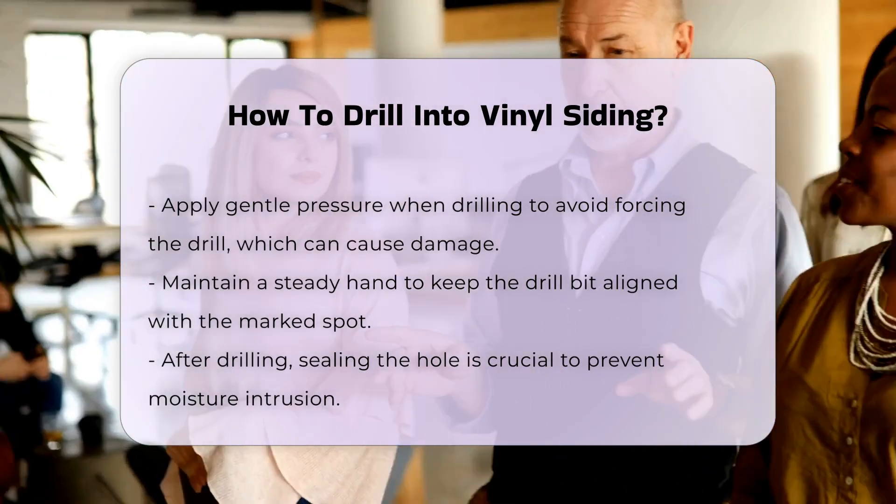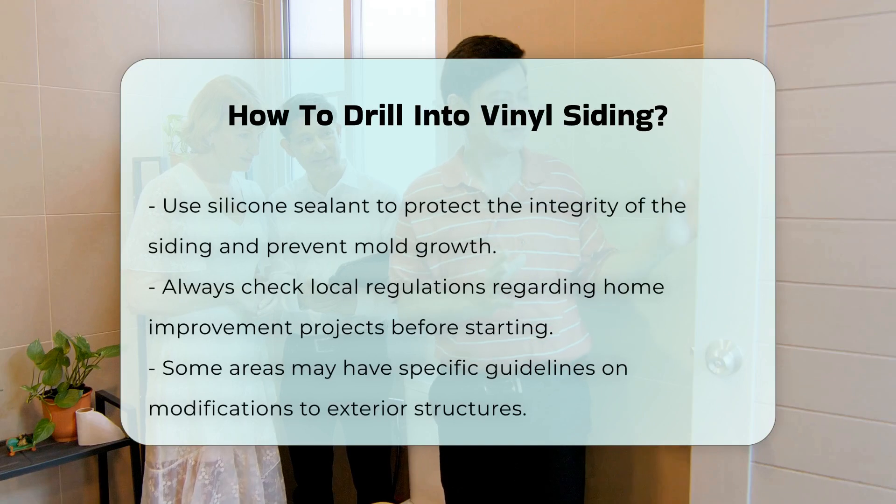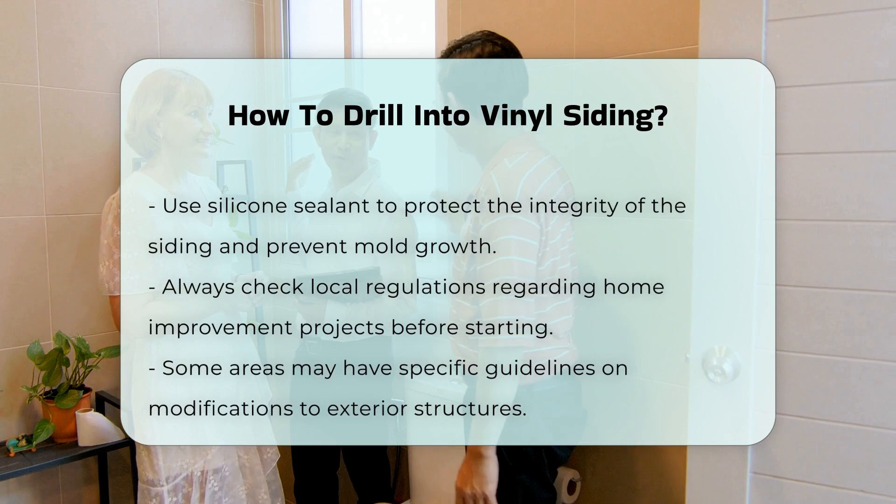After drilling, it is important to seal the hole. Use a silicone sealant to prevent moisture from entering. This will help protect the integrity of the siding and prevent mold growth.